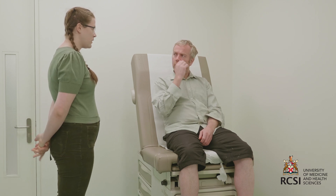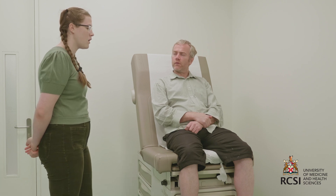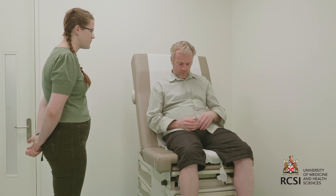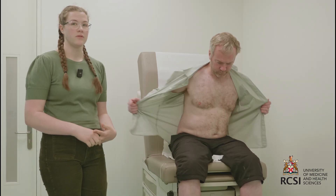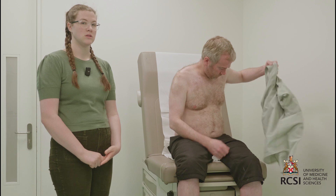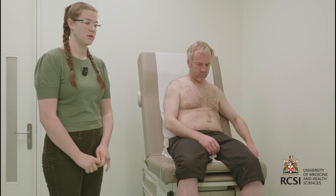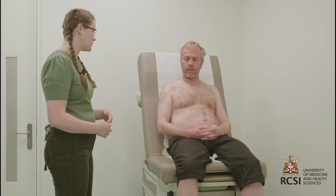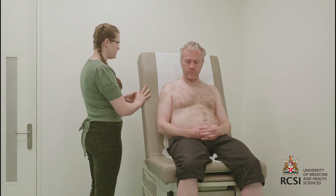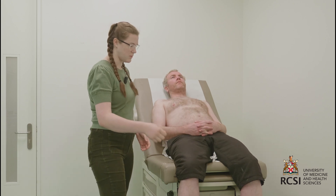Are you in any pain this morning? If that changes at any point, please let me know and we can stop the exam. For the purpose of this exam, I do need to have access to your chest. Would you be comfortable removing your shirt and your socks for me? At this point, if you have a female patient, you can ask if they'd like a chaperone. To maintain their dignity, you can allow them to remain covered until it's necessary to expose them for the exam. Now that he's properly exposed, I'll position the bed at 45 degrees and I'll raise the patient's feet.